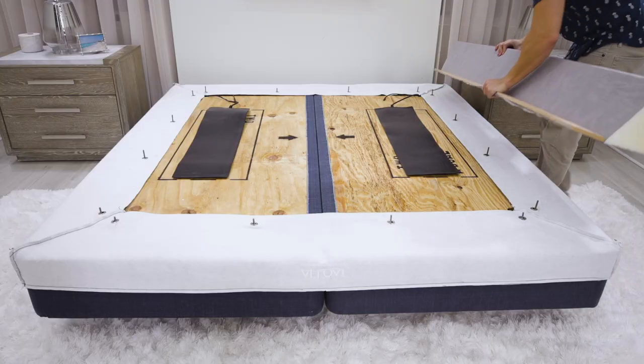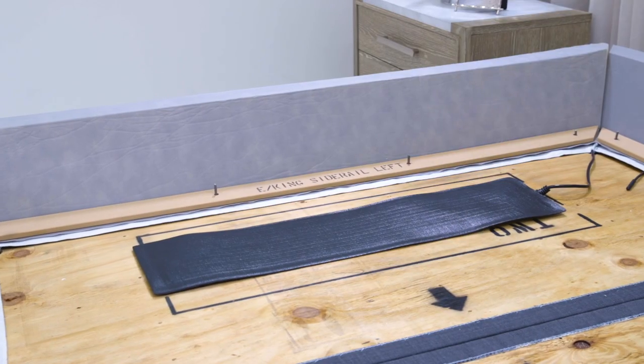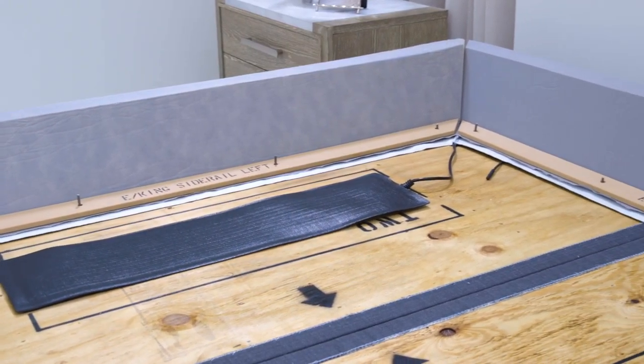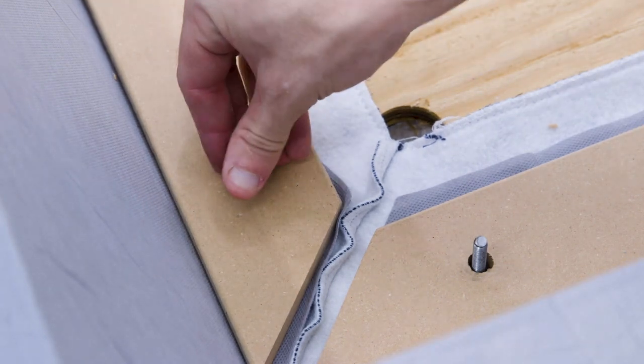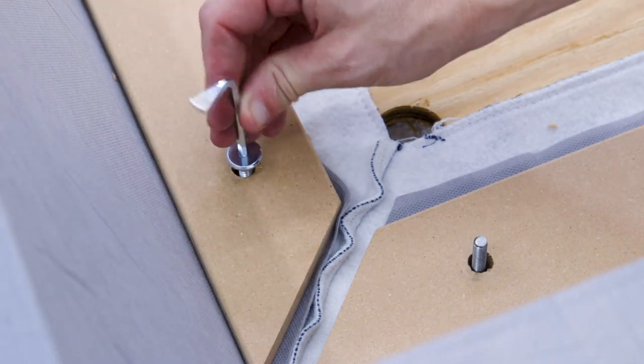Slide the foam rails over the bolts. The foam rails will be labeled as header, footer, and sides. Replace the alignment pins with the final bolts and tighten all the bolts down using the hand allen screw or drill with proper attachment.